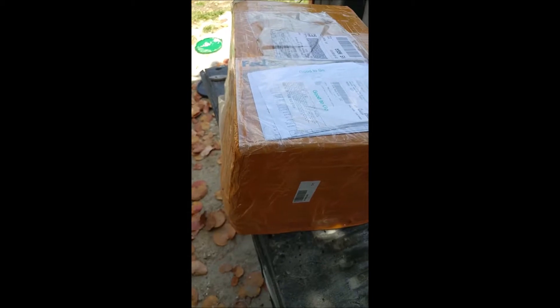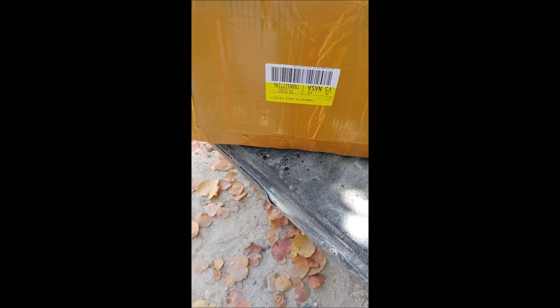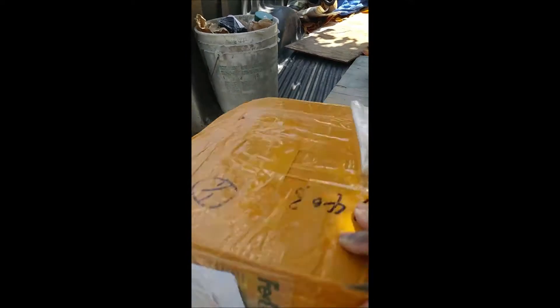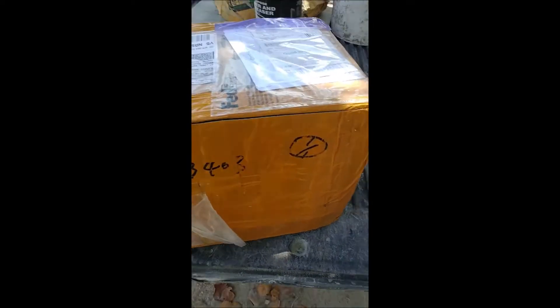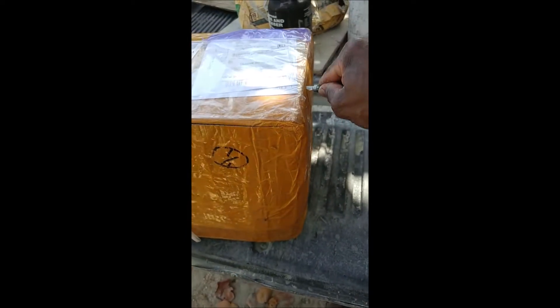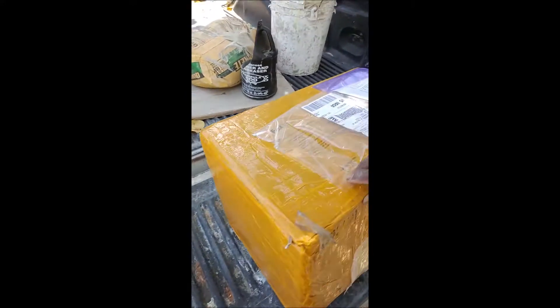All right, let's see what's in the box. Okay, just came in from China. So where's the top part of the box? Let's see which part is the top. Let's open up now and see. All right, this is the first time. Let's see what's in the box here.